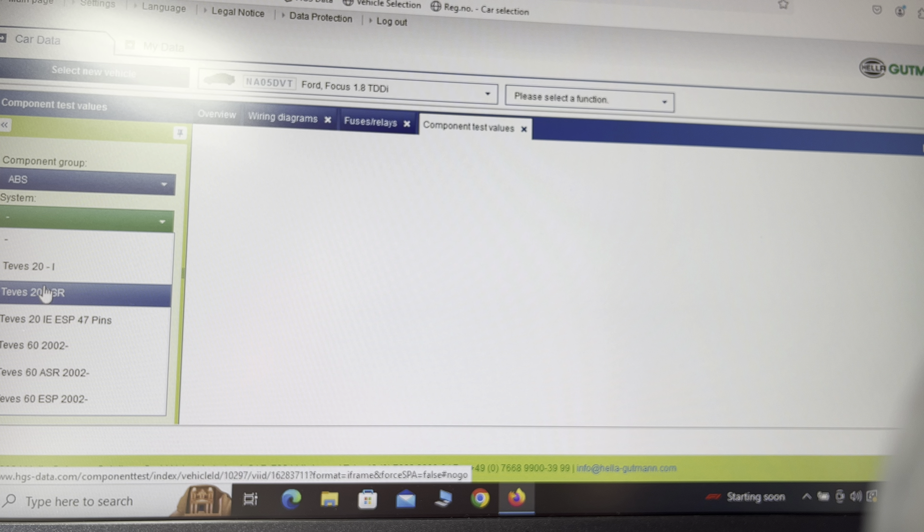Now go to component locations. Using the overview, go to component locations — click on engine compartment and it tells you where everything is in the engine compartment. You can also go into the cabin and it tells you where everything is in there. A bit like the old AutoData. Really good, really easy.